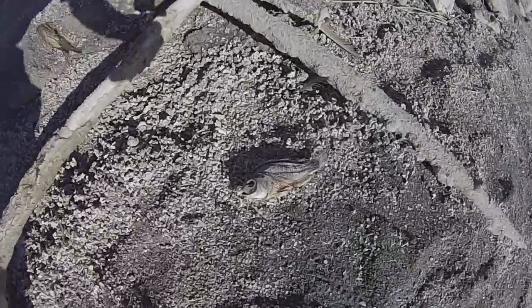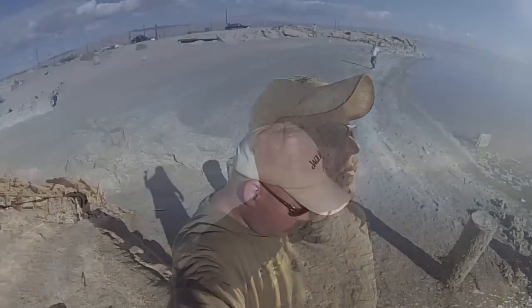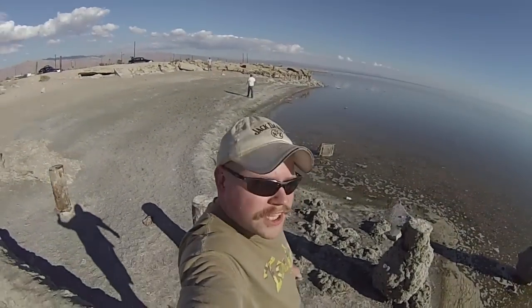Hey guys, Eric here — Nomadic Fanatic. I am out here at Bombay Beach. Basically, you could think of it as a high-class version of Slab City. I'm really close to the water right now, about 20 miles north of Slab City. A lot of abandoned structures, a lot of mobile homes and trailers and dead fish. You can really smell the salt from the sea. The only thing I can compare it to is like Olympia, Washington — some of the mud bay stuff when the tide goes way out and you're smelling goose poop and seaweed. It's hard to believe this was once a thriving place.